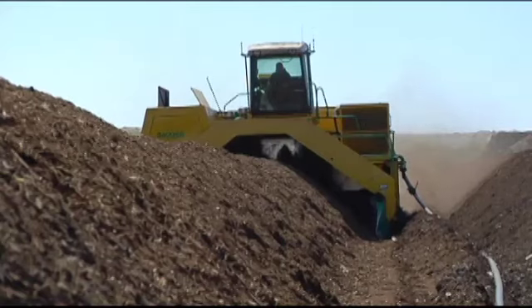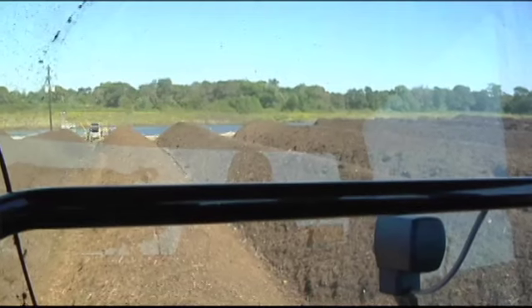We're taking in wood debris from the five member cities. We grind that product up and we truck it out here. We put it into windrows and then we start the beginning of the breakdown process.